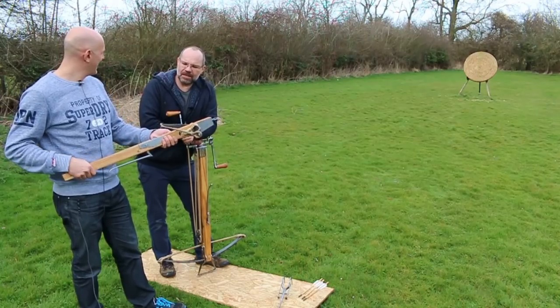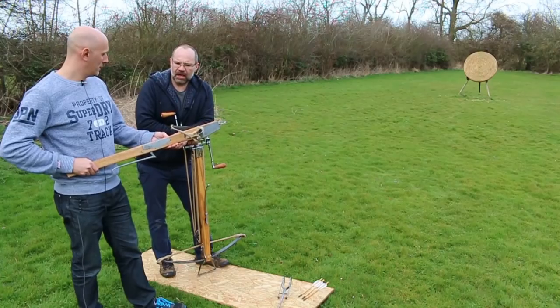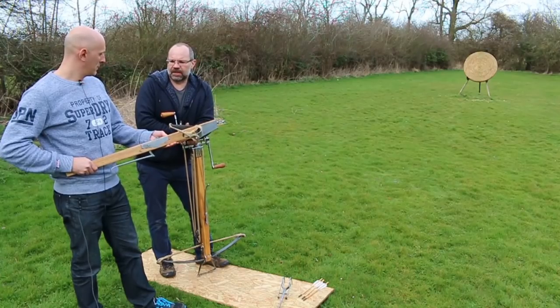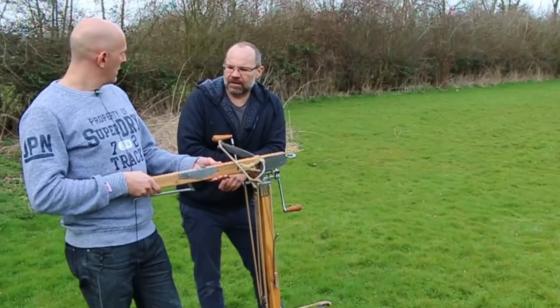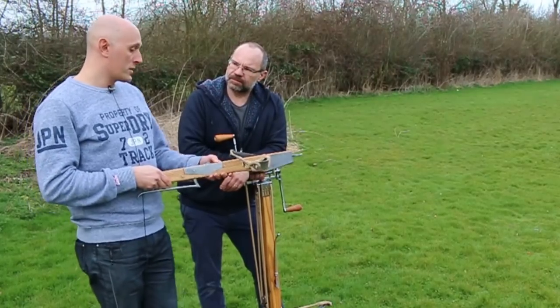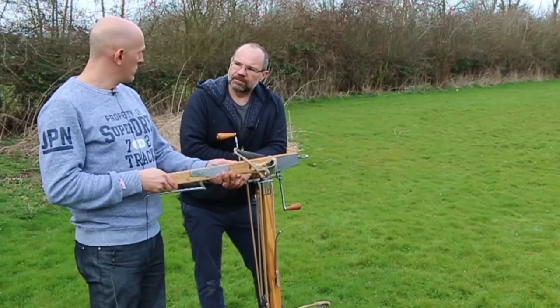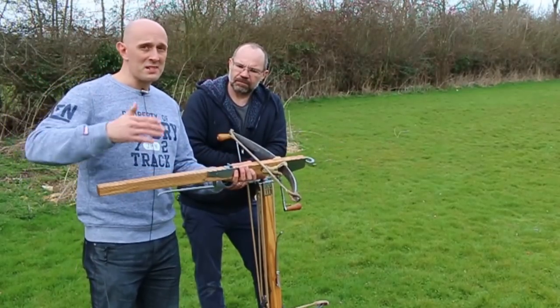This is a very lightweight one, about 180 pounds. You'll get out of this 140 to 150 meters. But if you made a 300 pound version of this, you'd be getting 200 meters or over. So it's a similar effective range to a musket, actually. I don't know why I'm comparing to muskets, but that's just what came into my head.